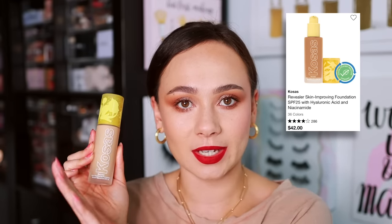Moving on to two foundations that are the complete opposite of each other — I split-faced today to compare. On this side I have the Kosas Revealer Skin Improving Foundation. I don't love this. It leaves the skin looking dewy and hydrated, but it also looks a little thick and emphasizes my pores and texture. If you have really dry skin without much texture, you'll probably like it, but for me it emphasizes the things I don't want emphasized. There's a lot of hype around it and I'm just eh about it.